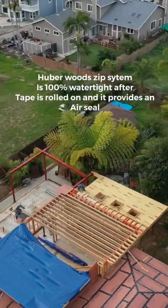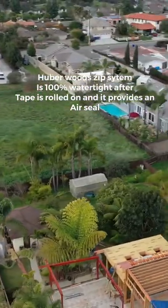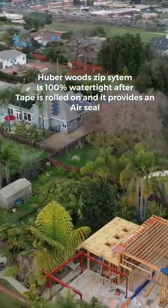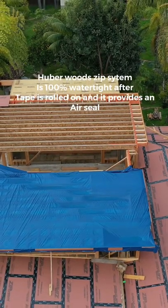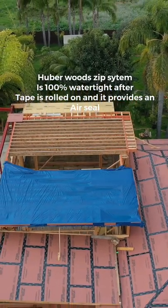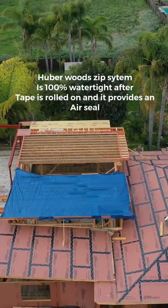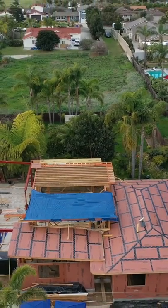Where you see the slightly brick-colored zip system, that is going over our hip roof and our other angled roof, along with the tape which is rolled on and sealed in place. That will provide waterproofing while our job sits — we're very happy about that.